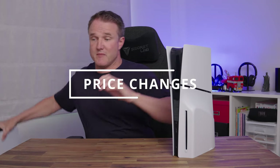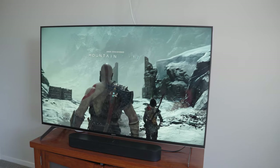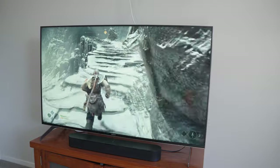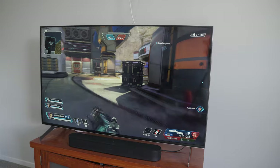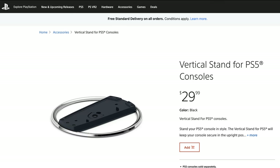Moving on to price: the PS5 Slim disc version is the same price as the original disc version was — $499. There is a change for the digital version, though, because Sony has increased the price by $50, so the digital version is now $449. That's only $50 cheaper than the disc version, which isn't much of a gap. And if you consider that adding a disc drive to the digital version later costs an extra $80, you'd end up spending $30 more than if you'd just bought the disc version to begin with. I'd recommend getting a bundled pack with games like Call of Duty or Spider-Man 2 included rather than buying it on its own. And don't forget the vertical stand is an extra $30 if you want it, though I don't think you need it.